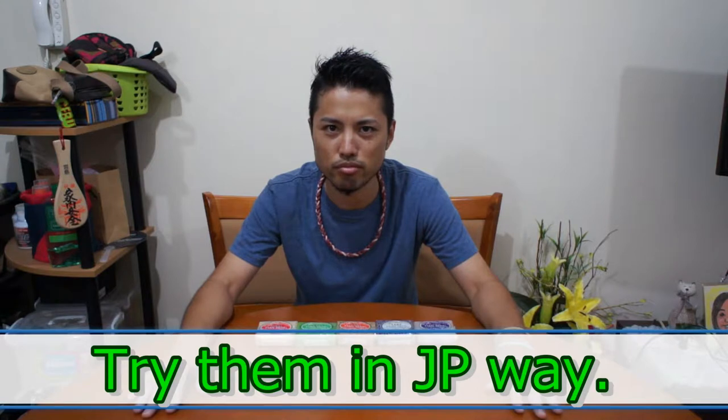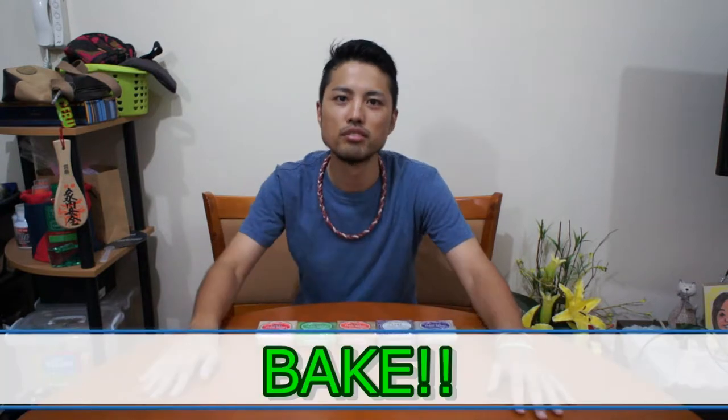Today I will also try them but I will try the Japanese way — bake all of them. I will bake them, okay, let's go!